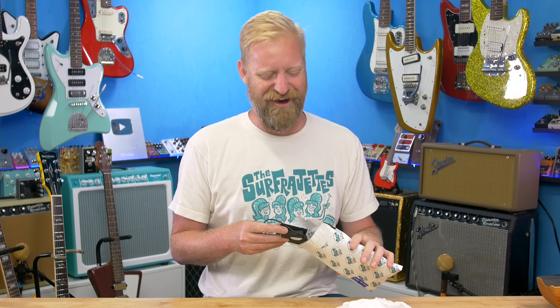Inside this bag is one of the weirdest, maybe coolest, most interesting guitar pickups you'll ever see in your entire life. Is that true? I don't know — tell me in the comment section.